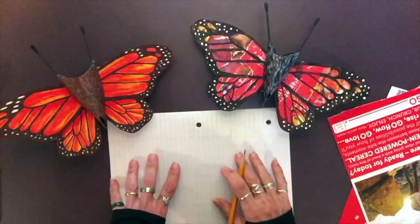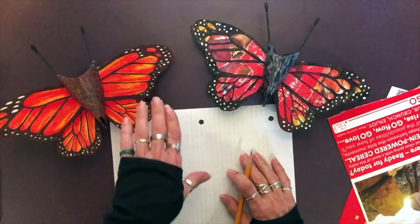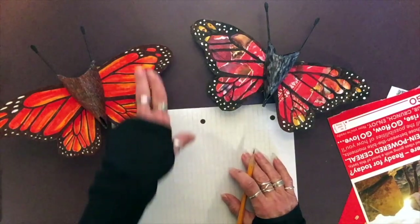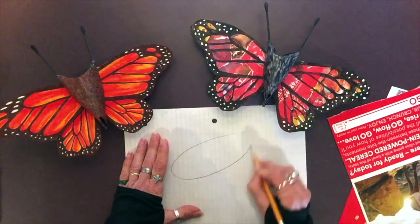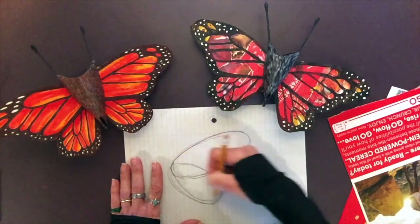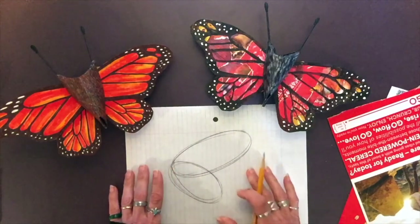I'm going to give you a drawing tutorial on how to draw the wings, because the color, shape, and pattern can all be intimidating — but not if you break things down into simple shapes. Create a large oval for the top wing and then a smaller oval that overlaps for the bottom wing. Now we have the foundation for our wings.